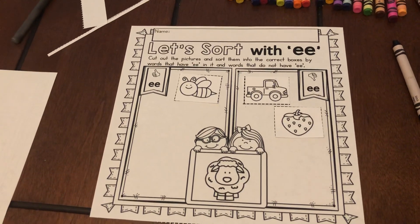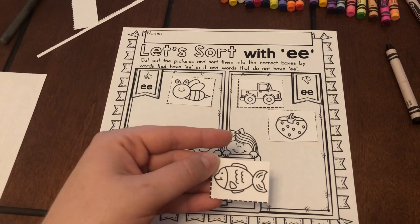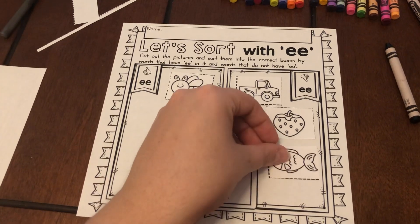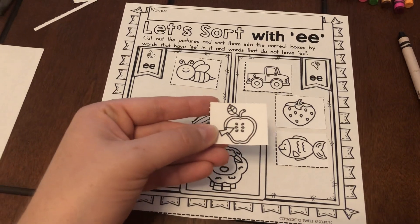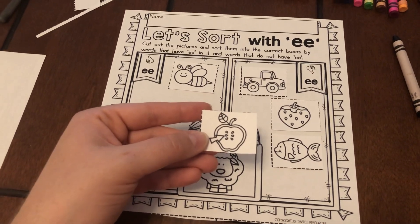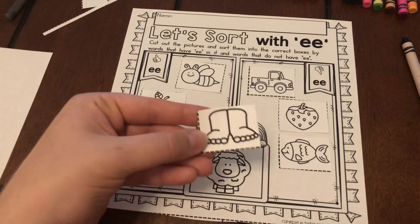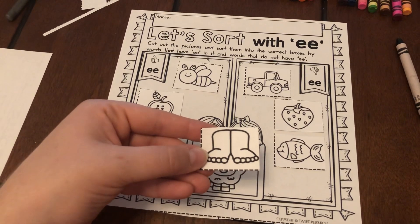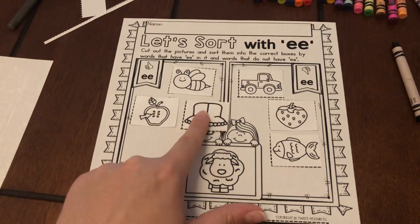Next we have fish. F-ish. Do you hear E? Nope — over here he goes. Next we have seed. Do you hear E? S-EEE-D. Did you hear it? Yes, we did — over here. Next we have feet. F-EEE-T. Did you hear E? Yes, so on this side it goes.